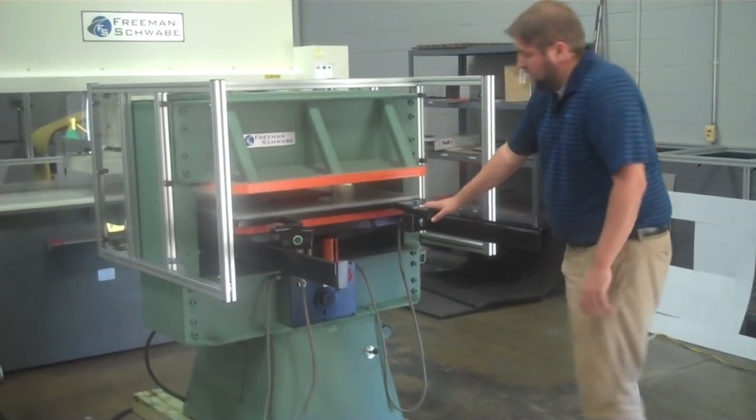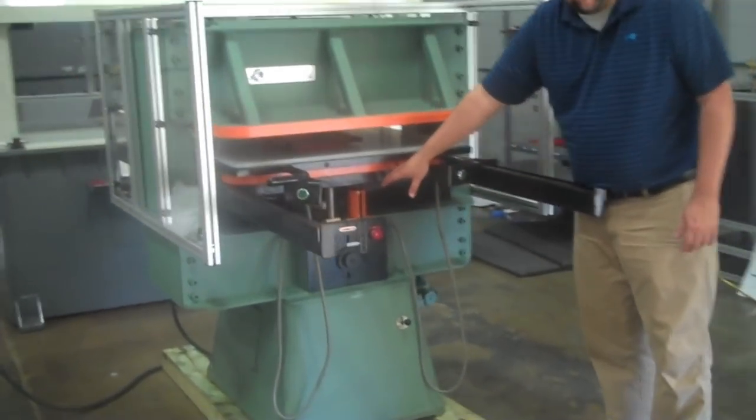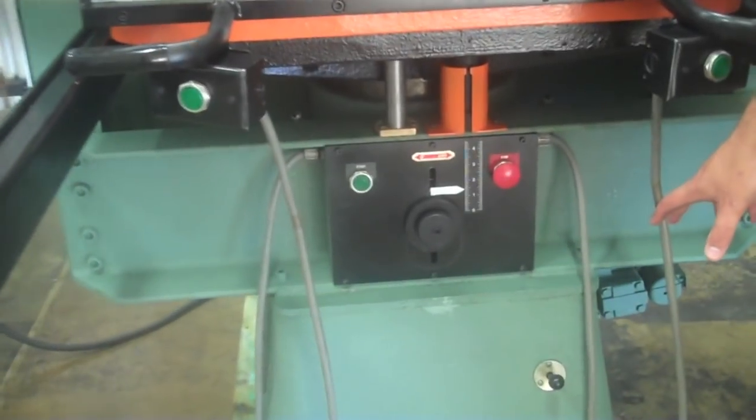We have manual die height setting mode down here, manual daylight control, and manual die height setting mode.